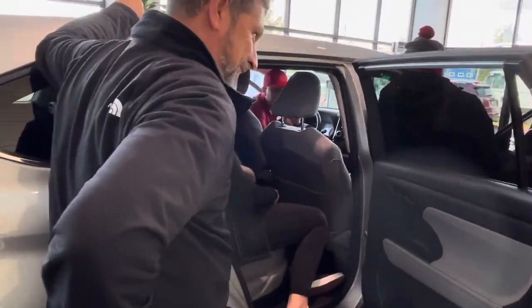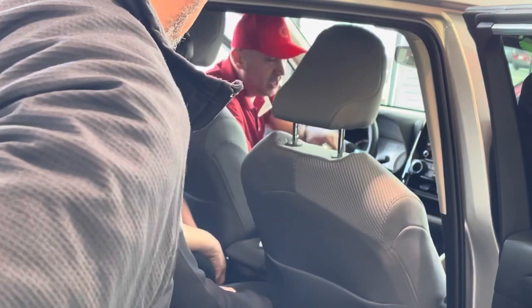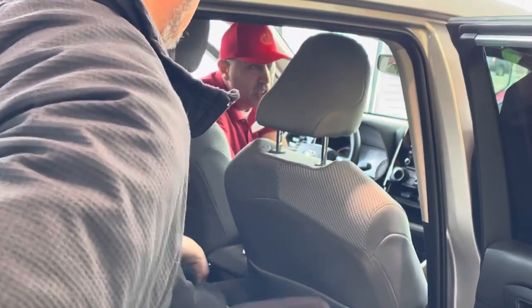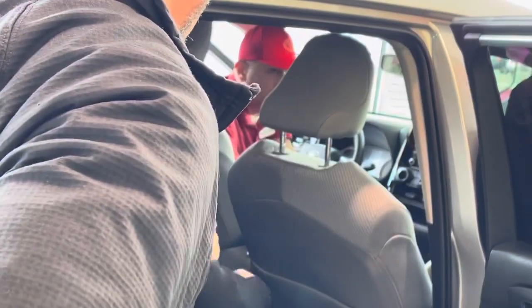If you get stuck in mud or snow and you need to rock your car back and forth, that would be the case for turning off vehicle stability control. Now why is it important? Why would you need to turn it off?